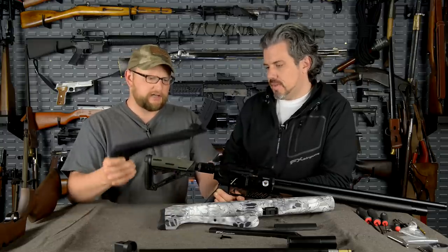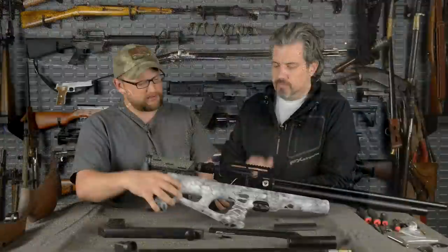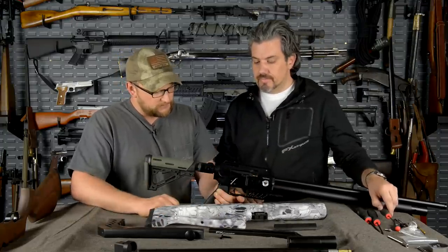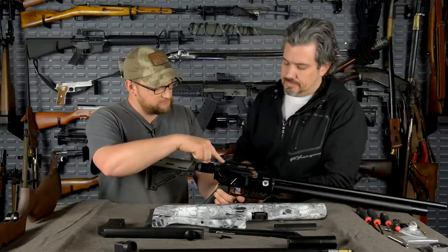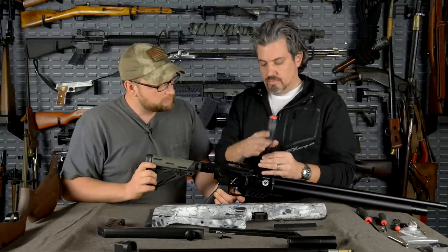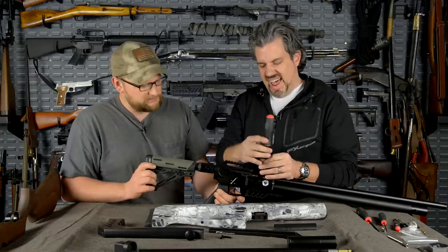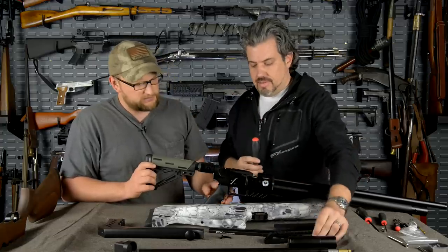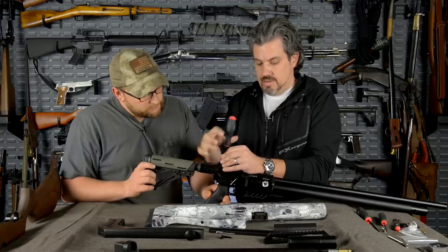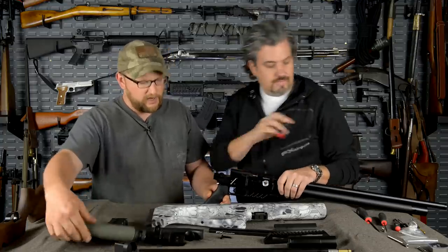We've also got a quick takedown stock that's more of a light skeletonized stock. This bullpup stock has me intrigued — let's check that out. To swap it we pull the rail off first, then there are just two bolts — real easy. We haven't really torqued anything down super tight since we're just showing the configurations. The bullpup is the one I think would be most useful to me because I like the real compact nature of it.